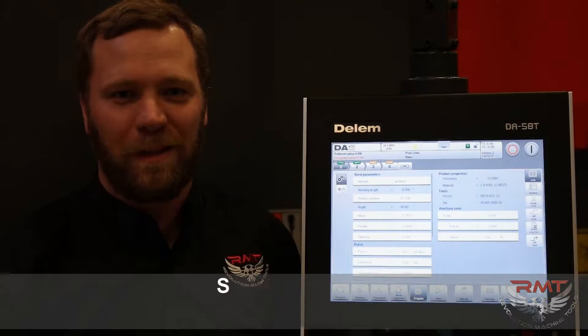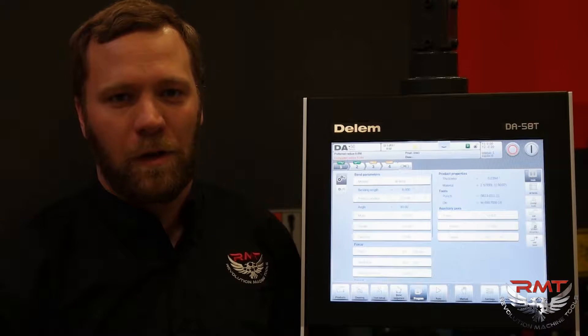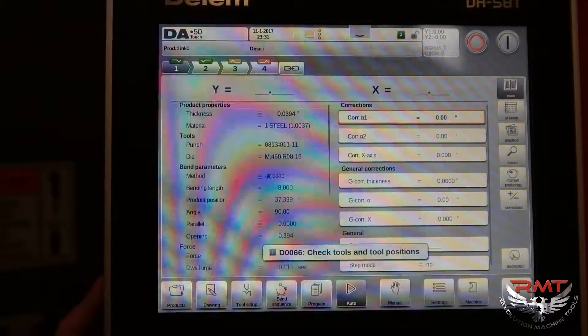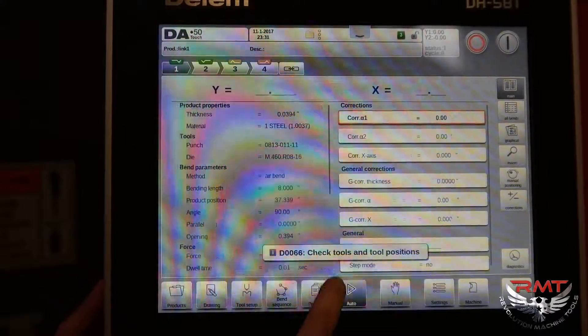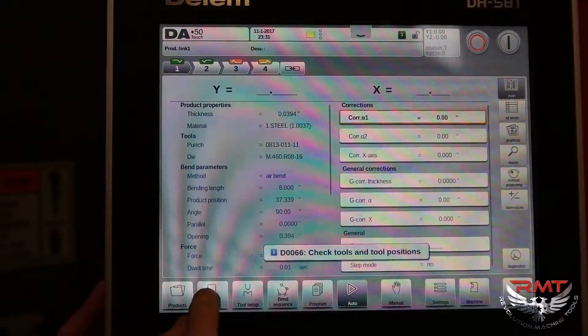Hello, this is Sam Schwinn with Revolution Machine Tools. Today I'm going to be doing a tutorial on how to fine-tune your programs that you've written on the Delem DA58T control through the program screen, so you can break down the programs better.